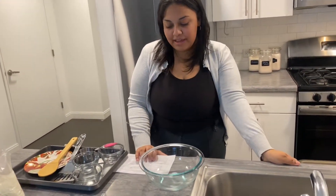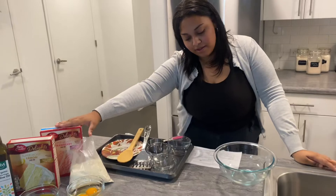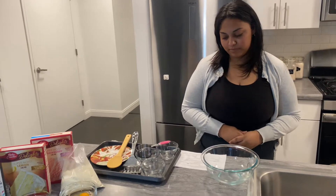My name is Cy'Anna Harrington, and this is going to be a demonstration speech on how to bake cake mix cookies. It's much harder to be sad while eating a cookie, as said by Jane Lee Logan. We've all had a bad day or times where we've wanted something sweet but weren't quite sure what we wanted. This is a quick and easy recipe to brighten your day and satisfy your sweet cravings.